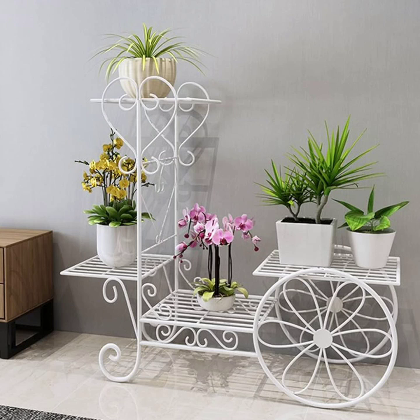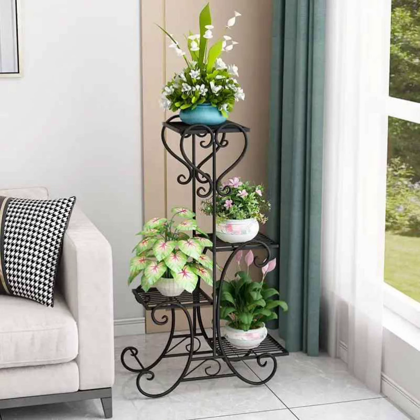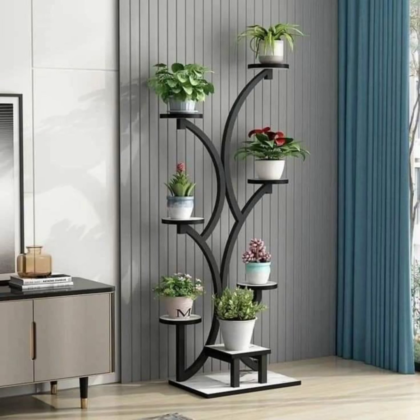Another idea for small spaces is using macrame or hanging rope holders for plants like petunias or spider plants. This keeps plants off surfaces and adds an airy, natural touch that's particularly effective in bohemian or rustic decor.